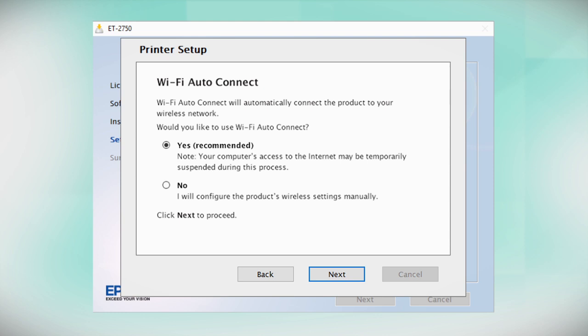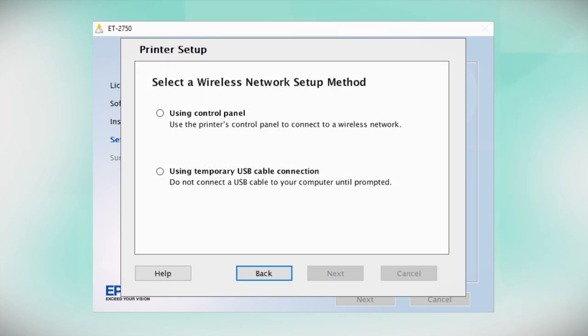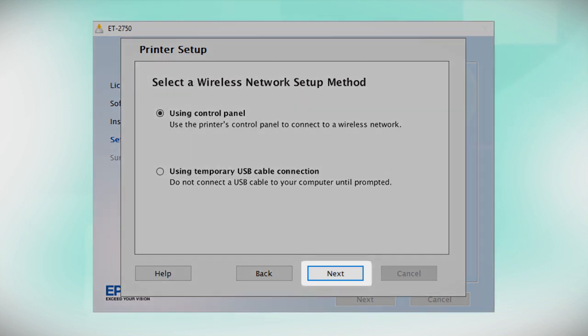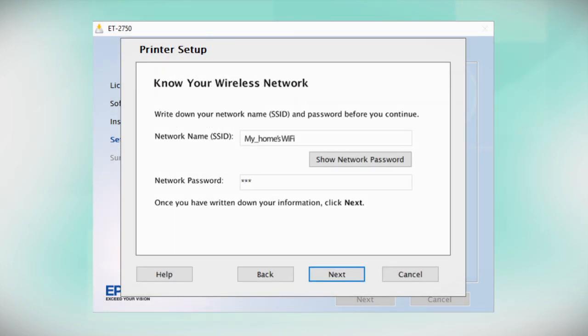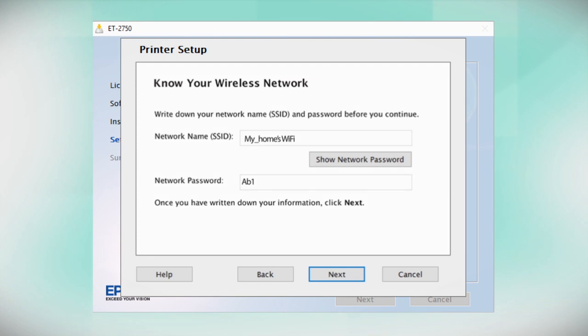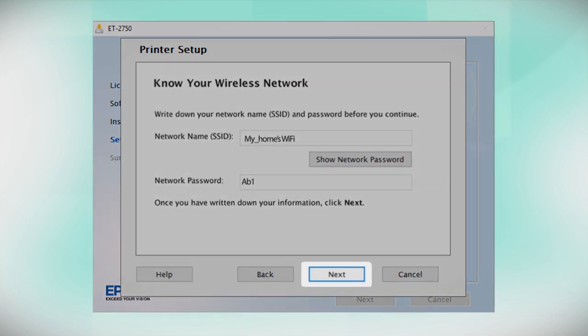If the installer is unable to detect your wireless settings, you see another screen. Select Using Control Panel and click Next. You will need your wireless network's name and password in order to set up your printer. This information will automatically appear on the screen if your computer is connected to a wireless network. Click Show Network Password to display the password, then copy down the wireless network name and password exactly as shown. When you're done, click Next.